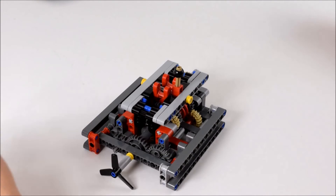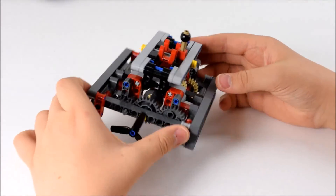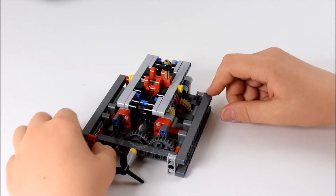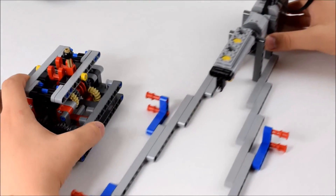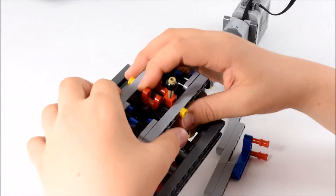So that was the how-to build this 5-speed gearbox and reverse. I hope you could understand all the things I did and you could build along if you wanted to. I'm going to show you one more time how to connect it with its stand, which I made a video on last week.